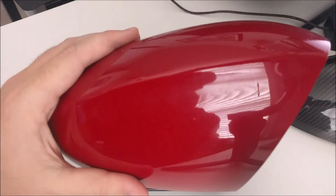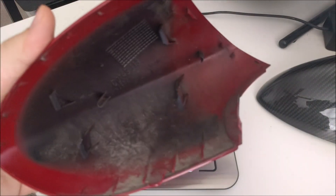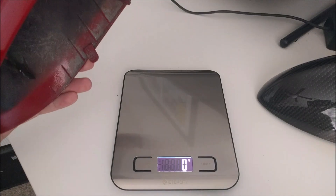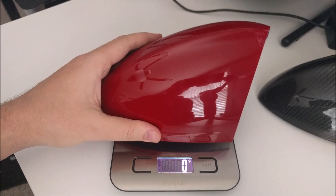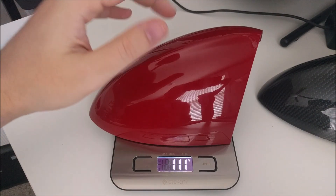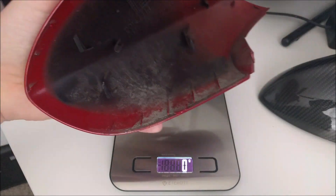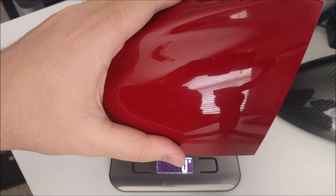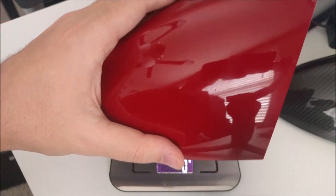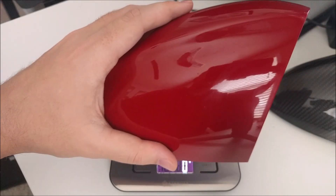First up, I'm going to weigh my stock OEM mirror cover. The scale is already on it — let me wake it up. There we go, zero. 111 grams is what a stock mirror cap for a BMW M E92, E90, and E93 M3 weighs.